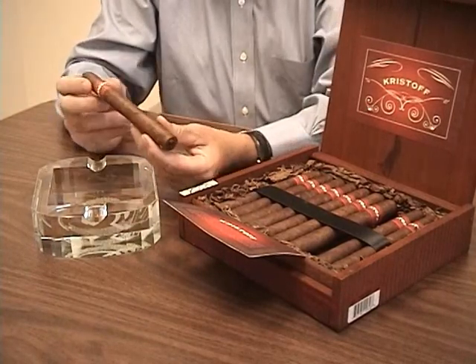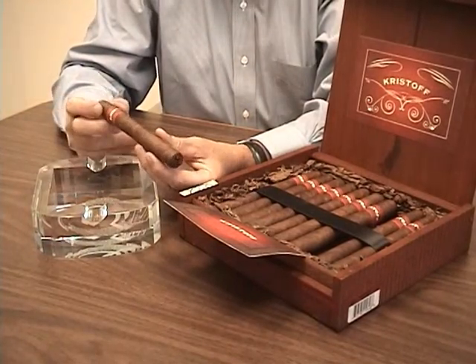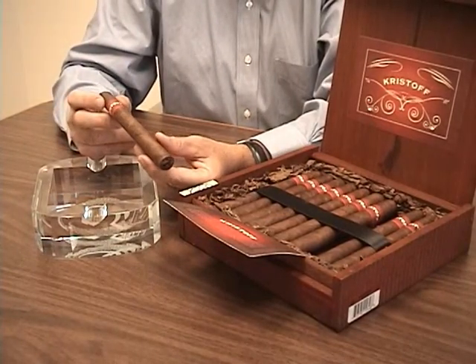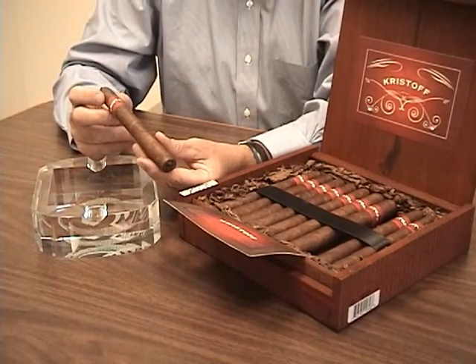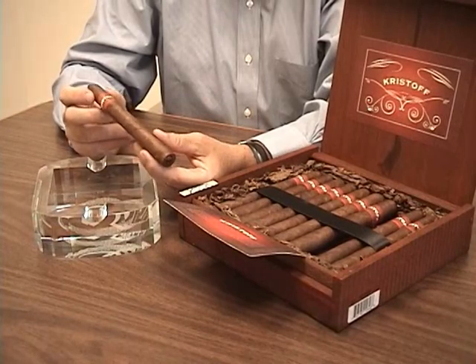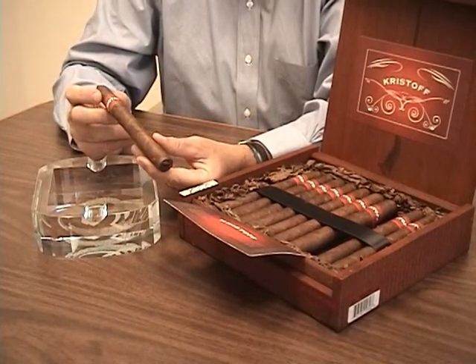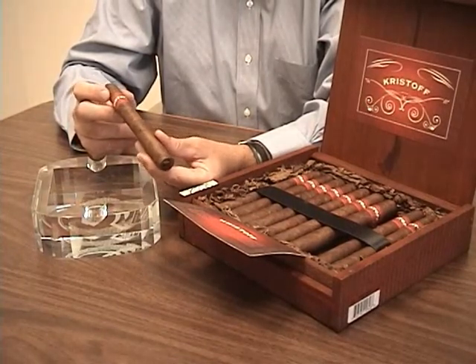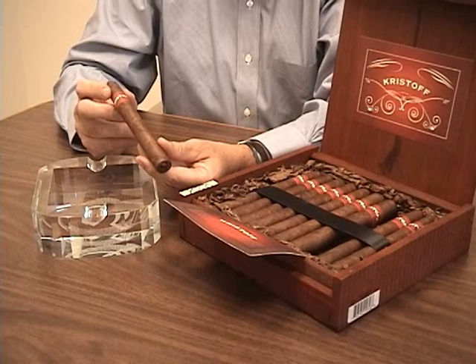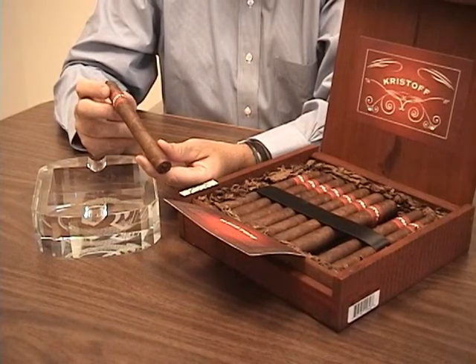But further to the wrapper, what we really love about the cigar is this Brazilian binder that they use. Most of the Brazilian tobacco today is being used as wrapper, but in this case Kristoff has used one as a binder. So you've got that great Ecuadorian sun-grown wrapper, underneath it a superior Brazilian binder, and then a nice combination of Dominican and Nicaraguan tobaccos. It's a velvety smooth cigar.